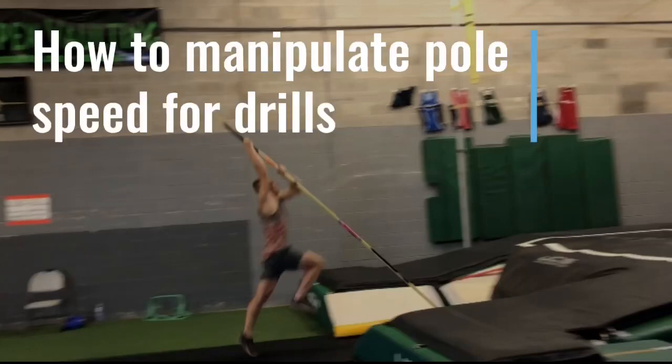Often as coaches, we don't realize that we have to manipulate pull speed in order to accomplish a certain drill or task in practice. In this video, we're going to go over how you can adjust grip or pull to get the desired pull speed for the drill or jump.